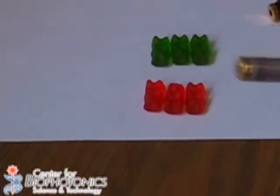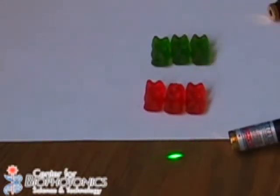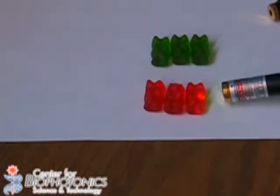Now let's do this with the green laser pointer. So I will take this one and I will shine it through the red gummy bears. As you can see, no light is passing through.